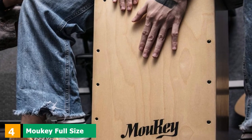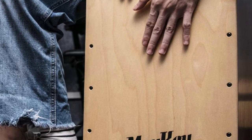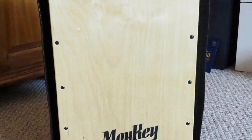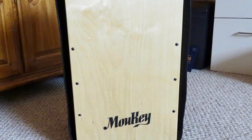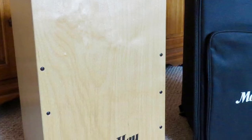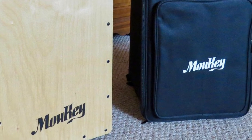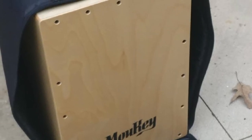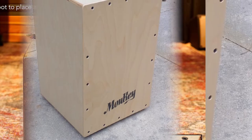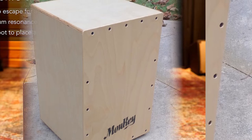Next at number 4, we have the Malki Full-Size Cajon Drum DC-D1. Another great option is this model from Malki. In terms of dimensions, it is very similar to the compact Pyle model. It is also manufactured from birch wood and features four guitar strings fixed internally to produce impressive snare tones. They can be adjusted, loosened, or tuned to change their sizzle, as can the entire front plate with the turn of a screw. It comes with a high-quality shoulder strap carry bag and is available for below the $100 mark.